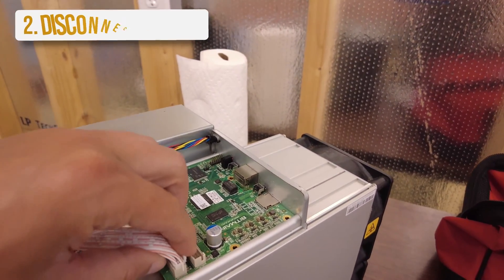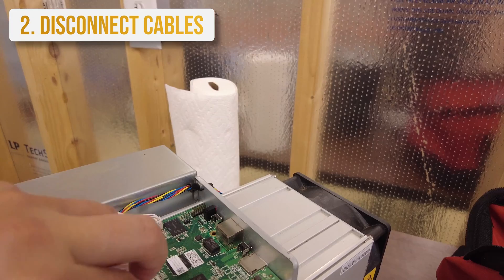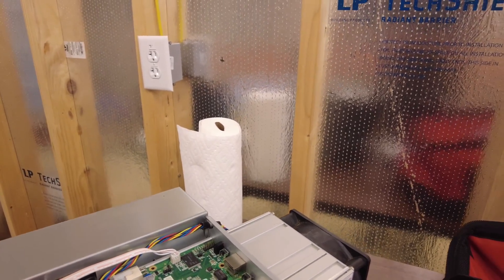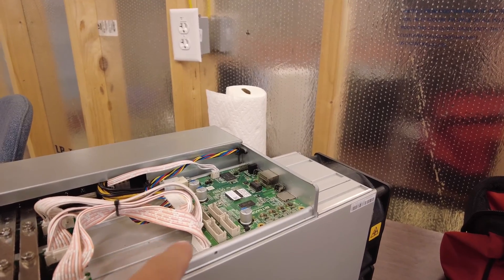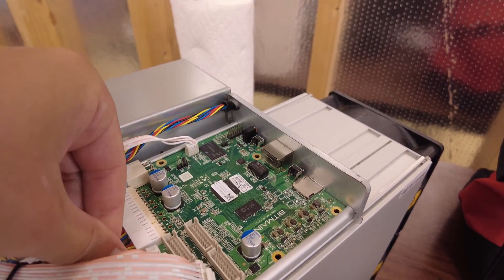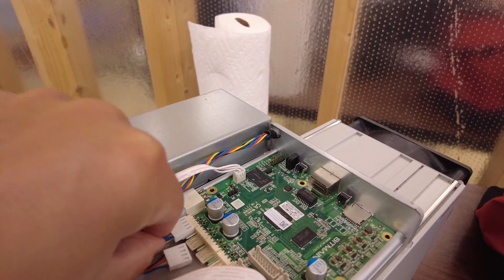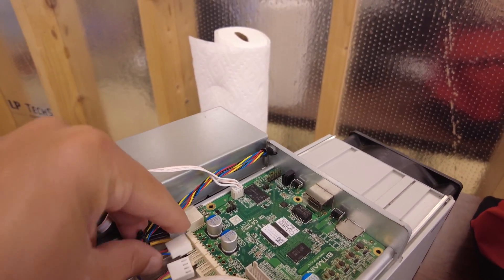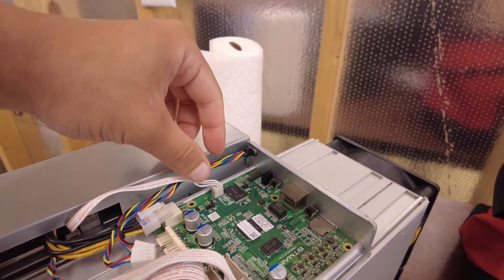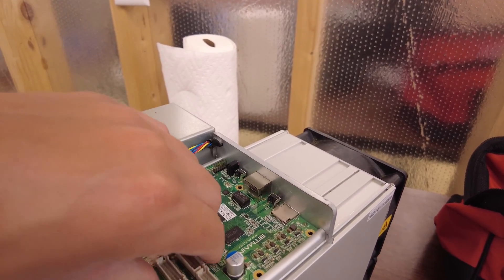I'm going to take these ribbon cables — remember where everything's going. We can see pretty clear positioning on these three. I'm going to take these off and try to keep their form. I'll also take a picture beforehand so I can trace these wires and make sure we end up in the right spot. One, two, three, four. Then we have the attached power supply cable, which we'll be unplugging, and pretty quickly we've removed all the cables.